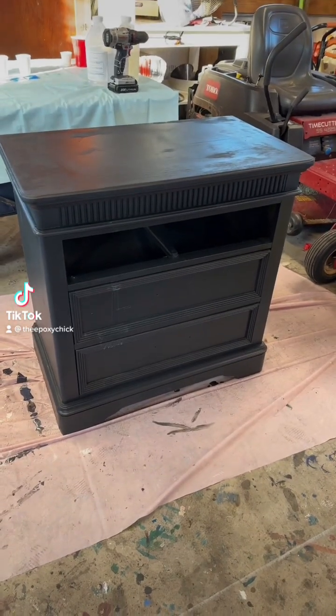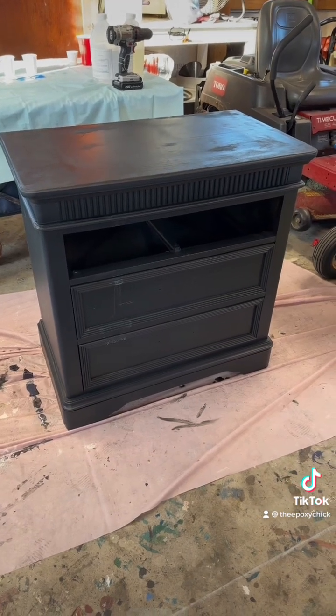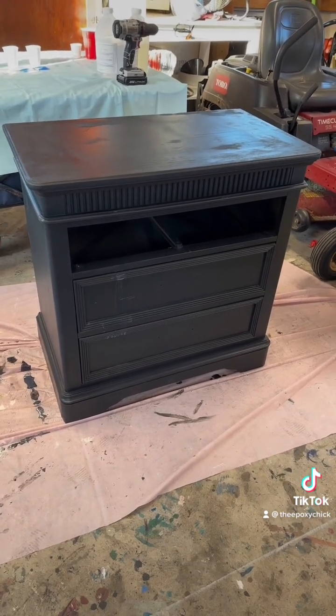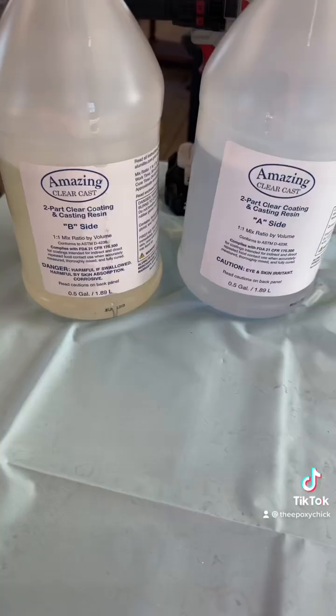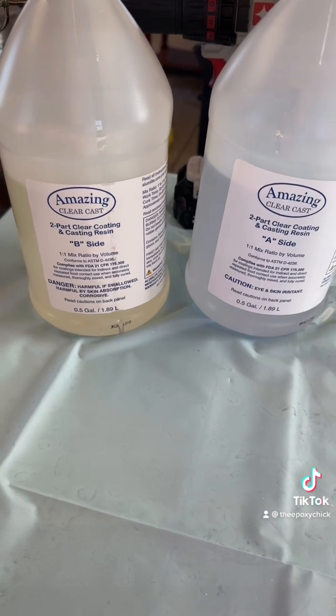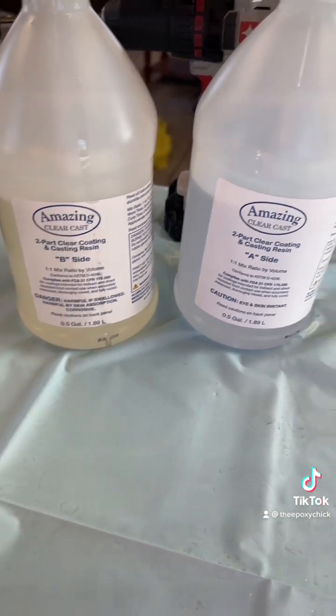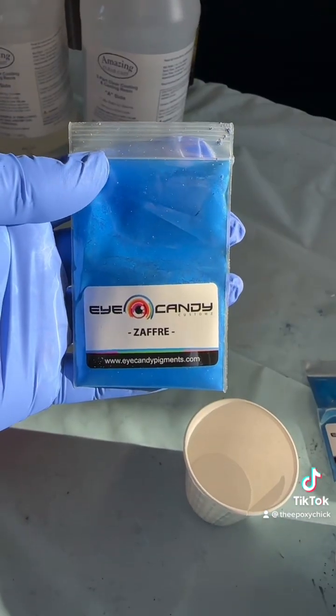Hello, this is Andrea the epoxy chick, welcome back! Today we're going to be doing this little dresser chest of drawers. We're going to be using the amazing Clear Cast casting resin and the hardener.